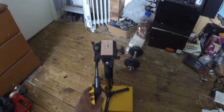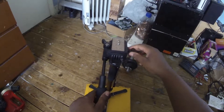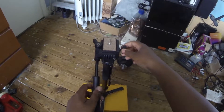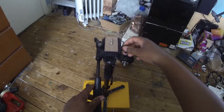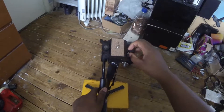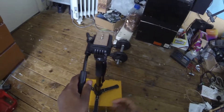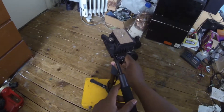You can adjust the tension of that by screwing this screw in — see, that's tighter, more friction. Loosen it and there's less friction. They call this a fluid head because they say it has some kind of fluid inside it.